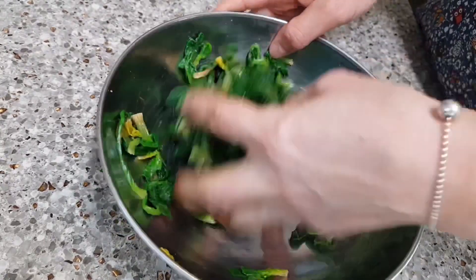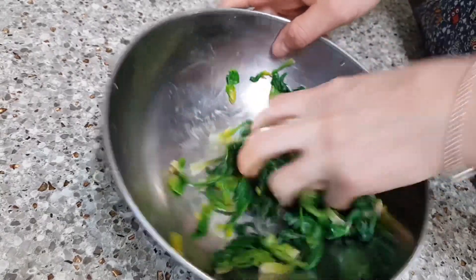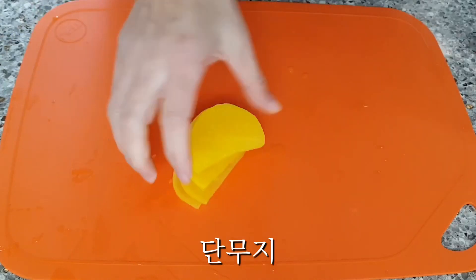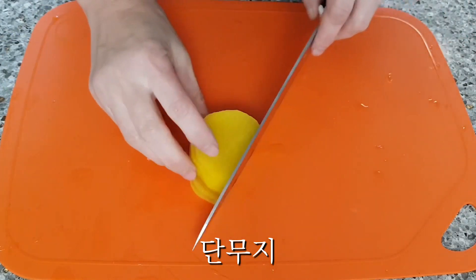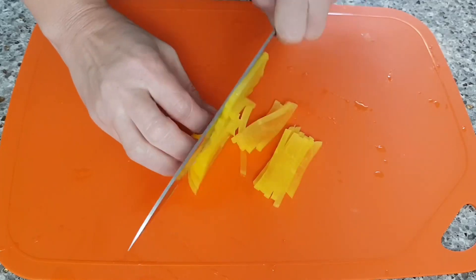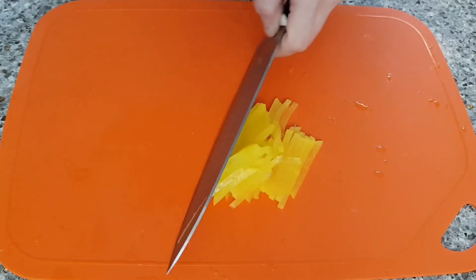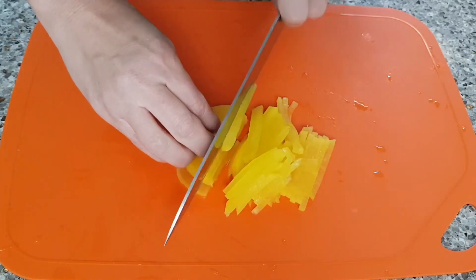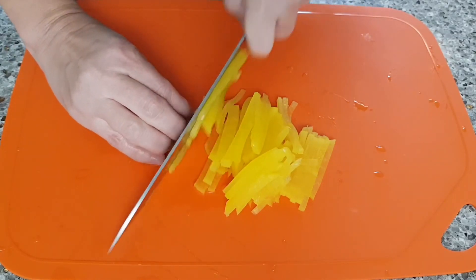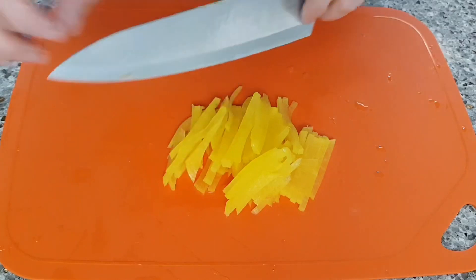I'll make a little bit more and cook a little bit more.